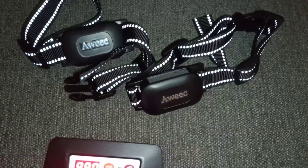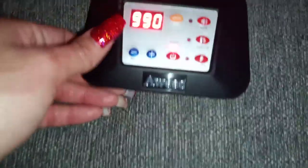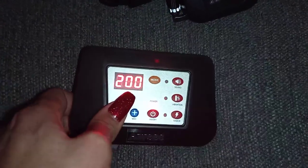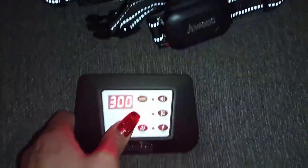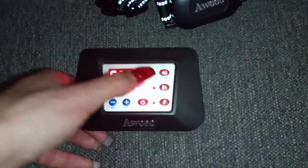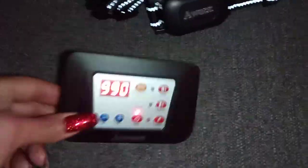This wireless dog fence with two training collars is awesome — it's very easy to use. You have different controls; you can put it on the minimum, which is 100, or all the way up to the maximum, which is 990. You have different modes: sounds, vibration, and shock. Super simple.